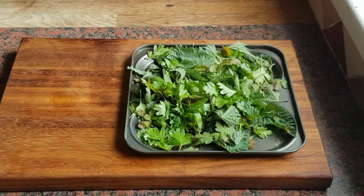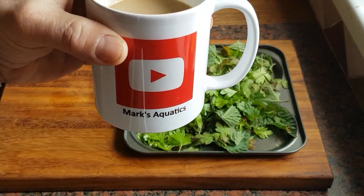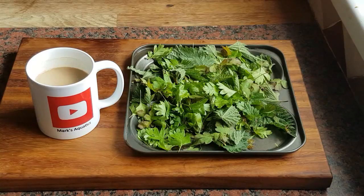Got a nice little present from my daughter yesterday - came in the post. Check it out. Everyone knows I love my coffees. Look what she got me, bless her - Mark's Aquatics, and a little subscribe sign on there. She's a little diamond she is.